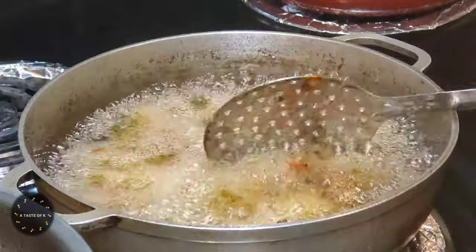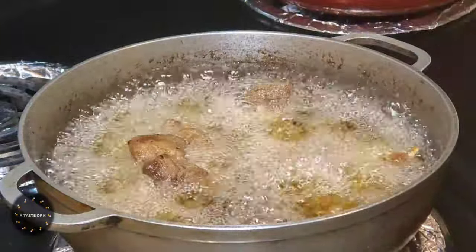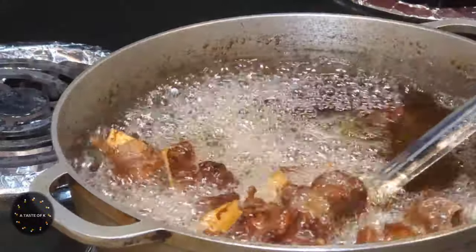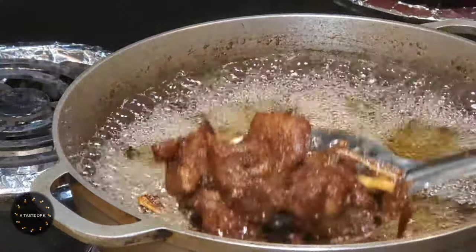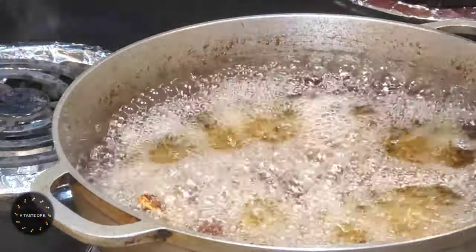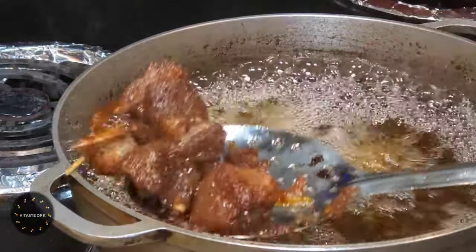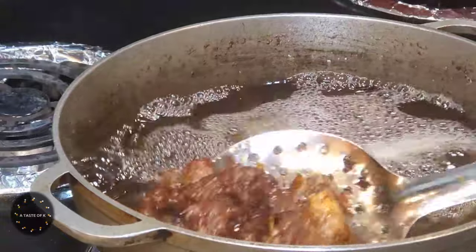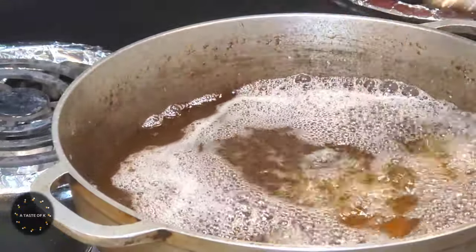Now I'm going to deep fry the turkey leg. What I have is a pot, but if you don't want to use a pot you can use a deep fryer. If you don't want to deep fry the turkey leg, you can also place it on a baking sheet lined with parchment paper or aluminum foil and put it on a broil setting in the oven, or you can even use an air fryer. Remember, the turkey meat is already done cooking — all I'm doing is frying it to get that nice golden brown color.